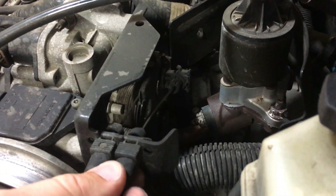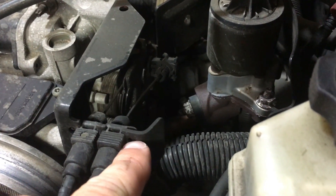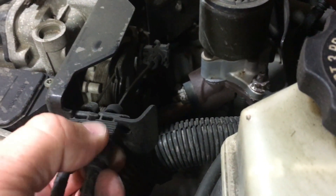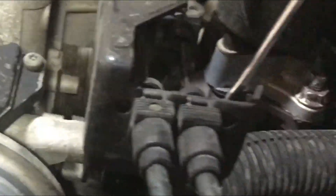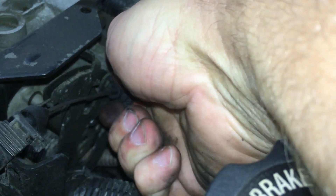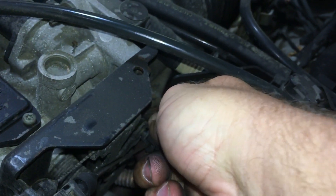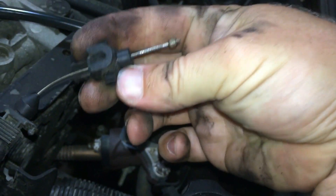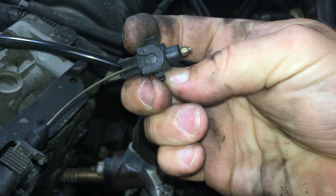In order to get these throttle cables off, there's a little tab right here that we need to get a pocket screwdriver behind to pull out very slightly, like so. At the back of the throttle here, you have this little tab — you just have to push that off. Be very careful you don't break these; they're getting old and the plastic gets brittle.